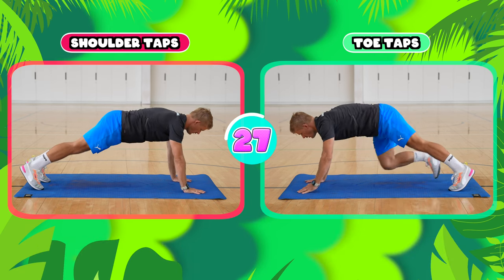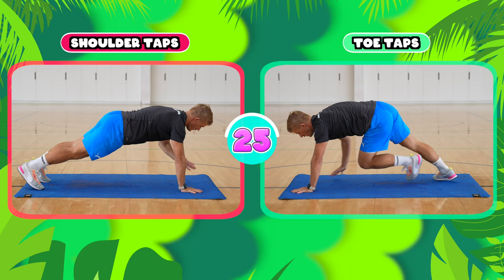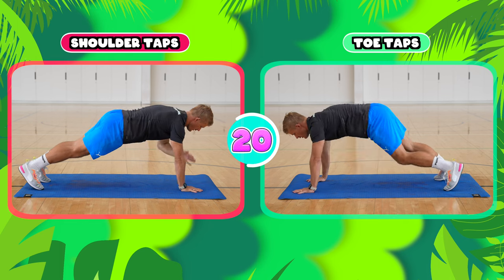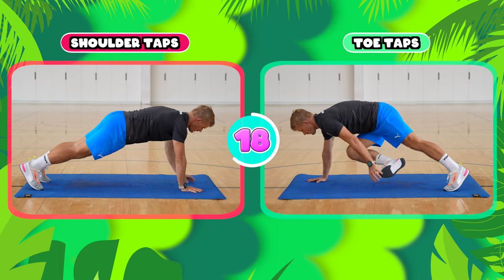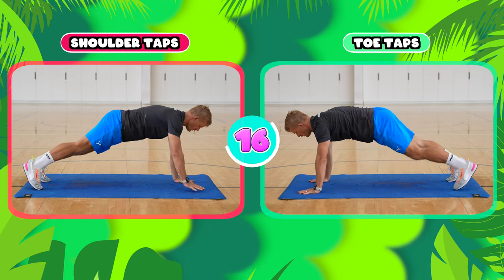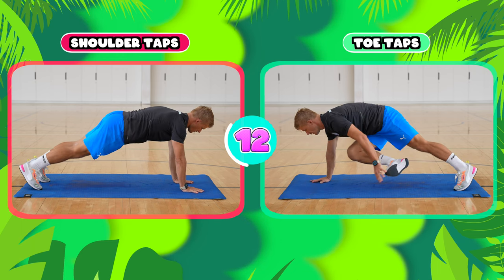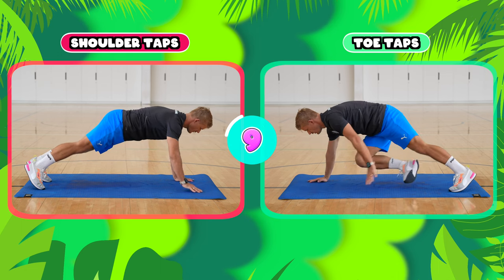For the shoulder taps, you're in your push-up position and you're tapping your right shoulder and then your left shoulder with your opposite hand. If you're doing your toe taps, you're tapping one foot with the opposite hand and then bringing them back and tapping the opposite foot with the opposite hand — again in that push-up position.